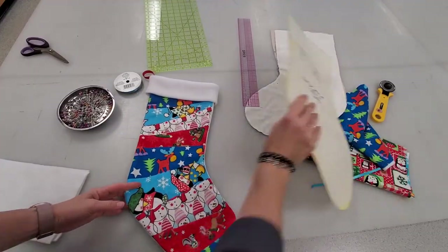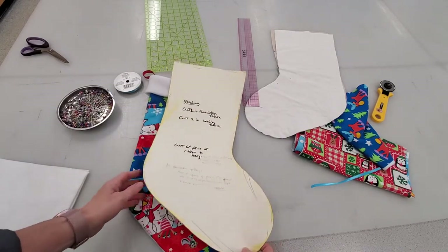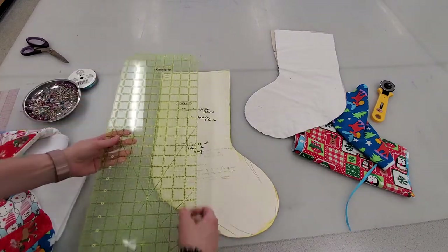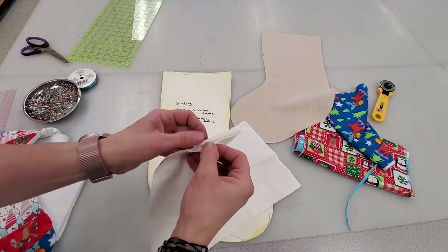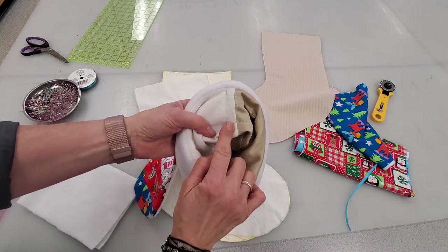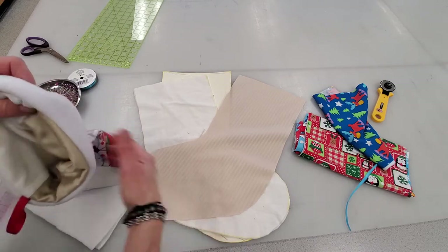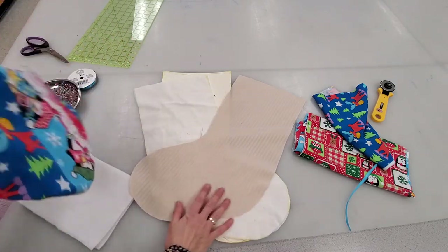What you're gonna need is a pattern. I just made this pattern by tracing off a stocking I already had at home. A mistake a lot of people make is making their stocking pattern too small. This one is about eight and a half inches at the top edge and about 20 inches long. I use two pieces for the backing — they sandwich together so you get a nice clean finish on the inside. This is the foundation fabric, which is any fabric you can use to build your foundation on, but it doesn't show at all on the front.